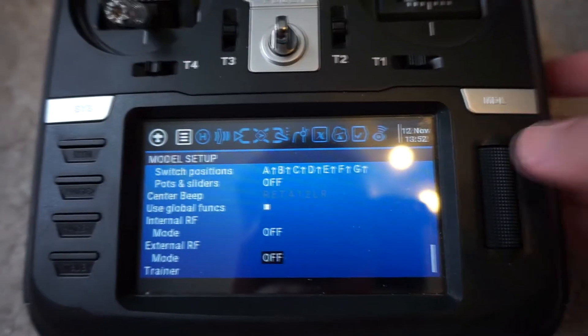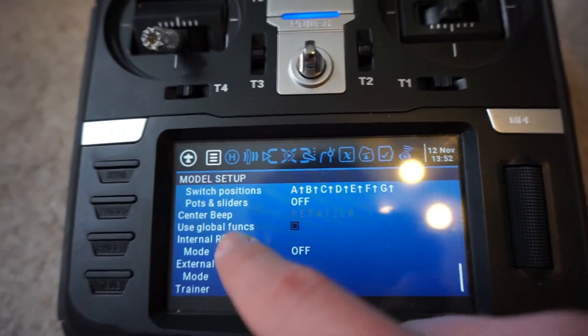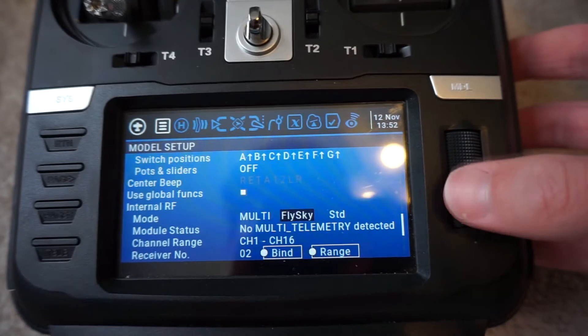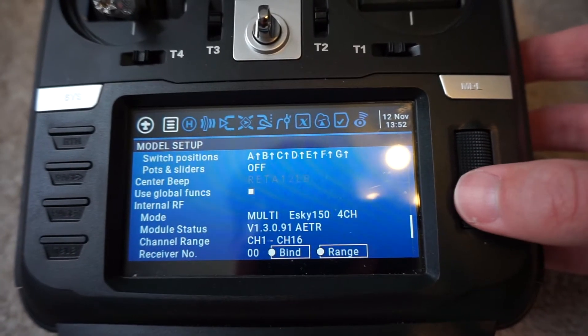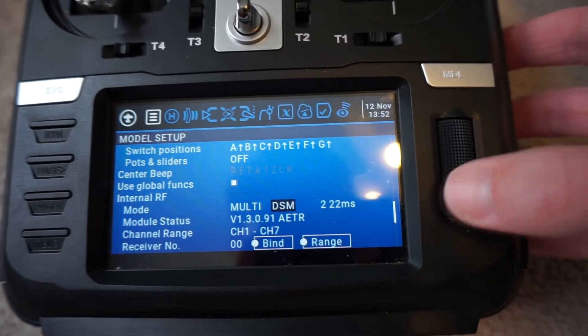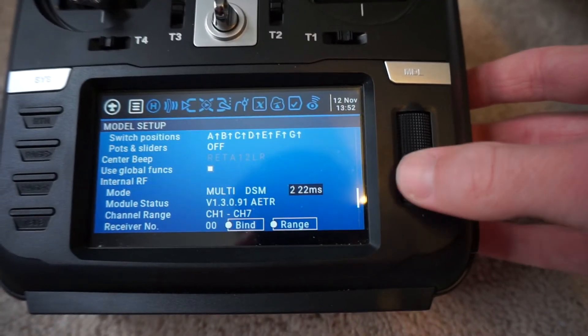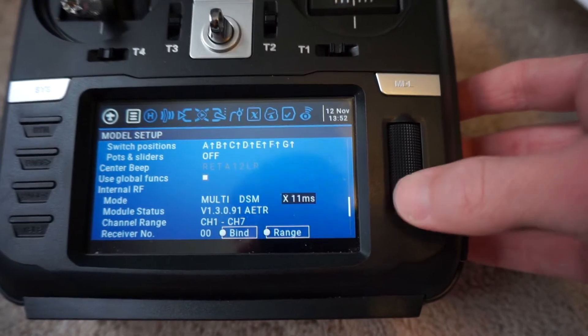Now that we have our model created, we want to actually bind the airplane and the transmitter together. To do that, we have to turn on our internal RF — internal radio frequency. It is a multi-module, so we just go to multi and then DSM because I'm using an orange RX. For this particular receiver, it's DSMX at 11 milliseconds.